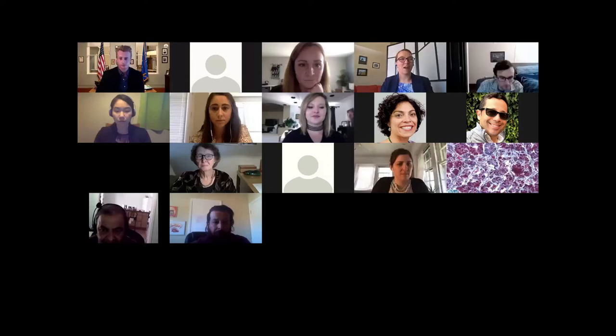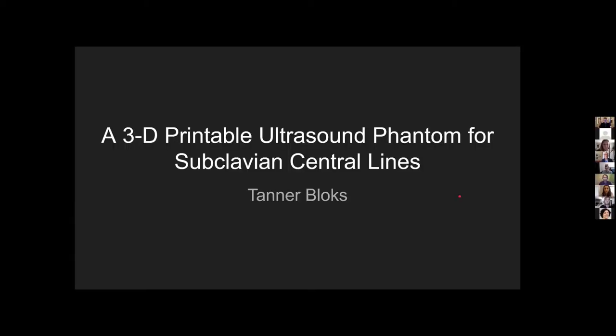Tanner Blocks will be our next presenter. He will be presenting today a 3D printable ultrasound phantom for subclavian central lines. I'm Tanner Blocks and my project is a 3D printable ultrasound phantom for subclavian central lines.